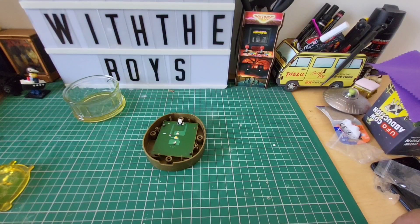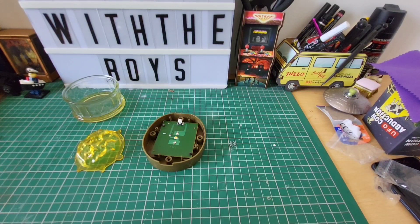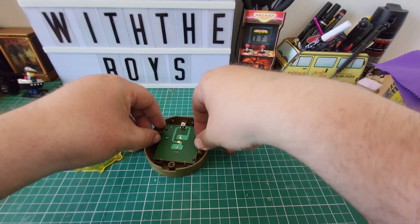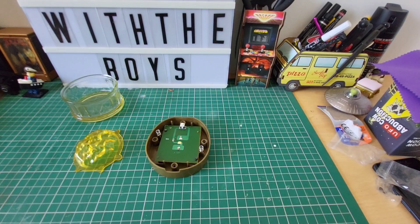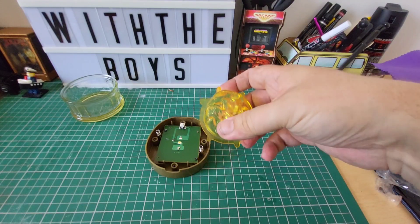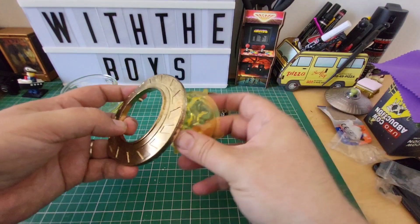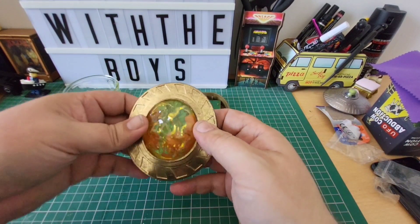This is the piece we're working on. You're going to need your springs that came in issue two, and your stone itself. We're going to apply the springs onto here and here. The springs go over there like so, and then we need the mind stone itself — that goes this way up. We'll take the piece that came with this issue and put our mind stone in there like so, then present this to that piece and screw it in.